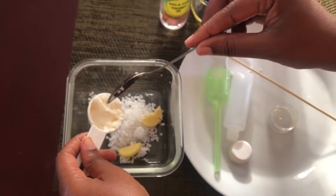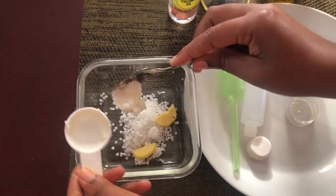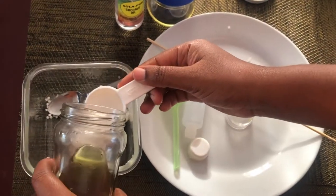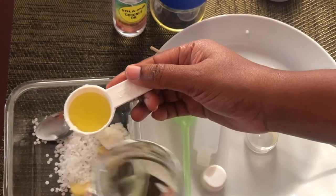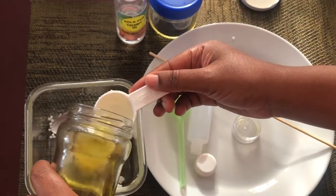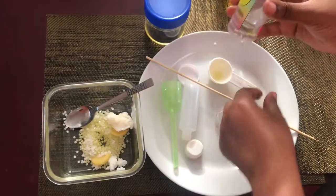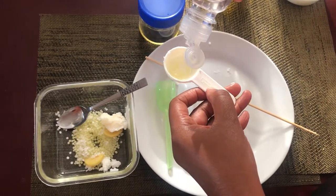I'm using one tablespoon of mango butter, three quarters tablespoon of moringa oil — again, this is my brand of moringa oil that I press from the seeds, so it's all organic — and then I am using two tablespoons of this sun-processed coconut oil.